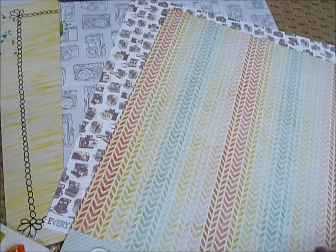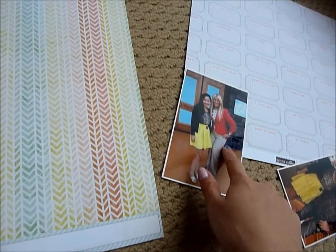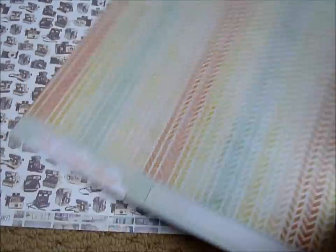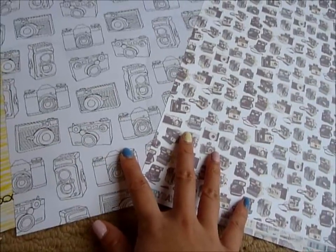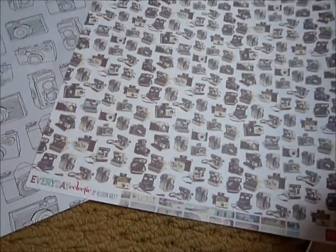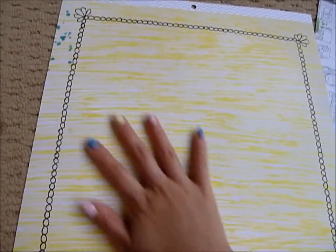I'm planning to try to make his part of the photo a bit more manly. I really wanted to use this paper because it goes really well with the yellow in me and the red in Teresa Collins' look — her red jacket. I also really wanted to use these two camera papers because they're really cute together and they're from different manufacturers, which is a bonus. This paper is from Echo Park, this one is from My Mind's Eye, and this is American Crafts Dear Lizzy collection.